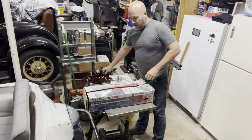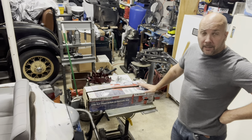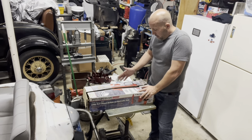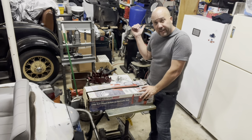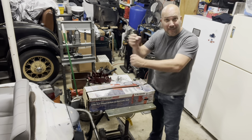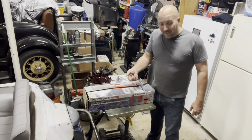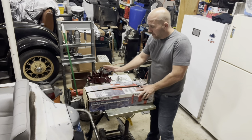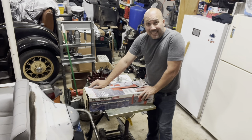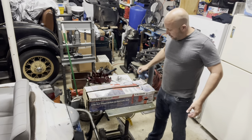The other critical component comes from Harbor Freight — it's an 8-ton long ram round-body hydraulic jack. I don't think they sell this one in the store anymore, but you can get it other places. It's an air-over-hydraulic jack: plug it into your air hose off your compressor and it does the hydraulic work for you with air power. The Harbor Freight part number is 56215. I found this one on Facebook Marketplace a few months ago — new old stock.